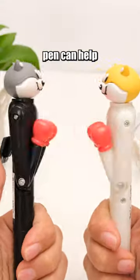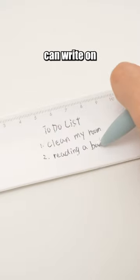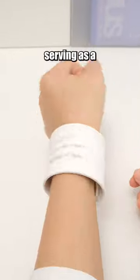This punching pen can help pass the time when you're feeling bored. The WeMo Band Type Memo is a ruler that you can write on and wear on your wrist, serving as a great reminder.